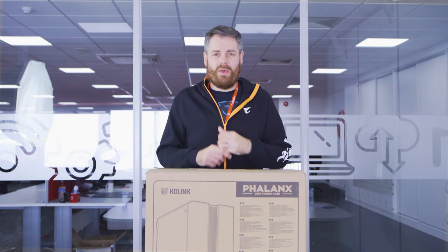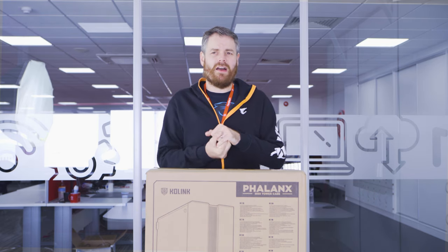Hi, welcome back to Novertake HQ. Today we've got a bit of an unboxing, look-around video. Primarily, a lot of people will know, we are a system builder. We build PCs, laptops, servers, workstations. One of our key sellers: gaming PCs.